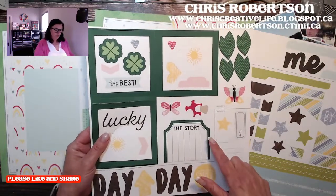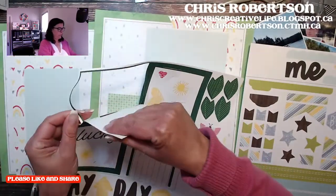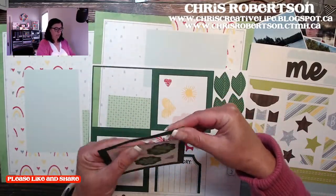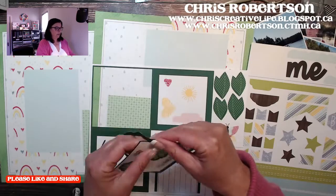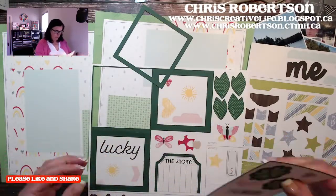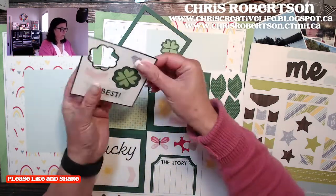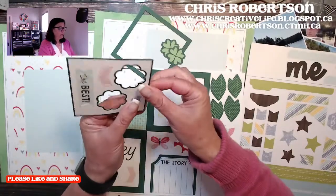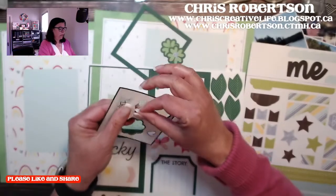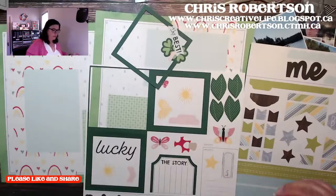We're going to punch out all the stuff for layout number one. These are the punch-out sheets and they come apart very easily. We've got a couple of frames, and the title says 'Lucky Me.' One's a punch-out and one's a sticker. We're going to punch all our parts out in real time. I've grabbed just a few extra little embellishments that we're going to add.